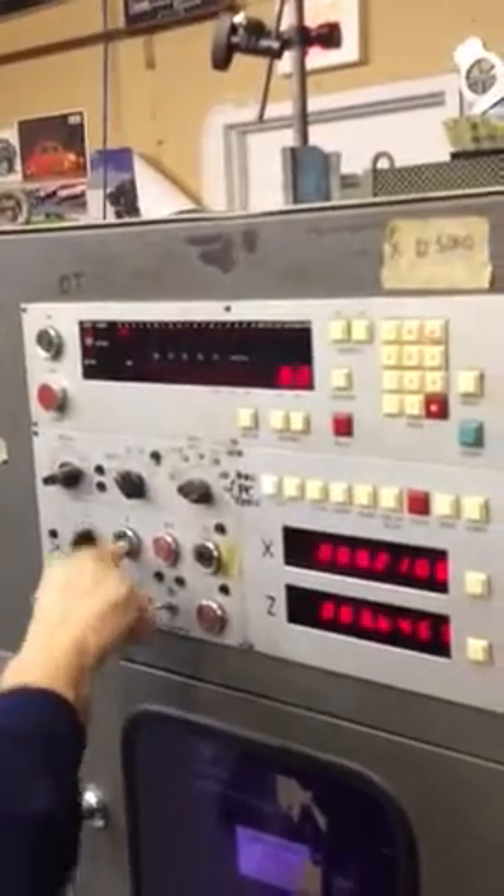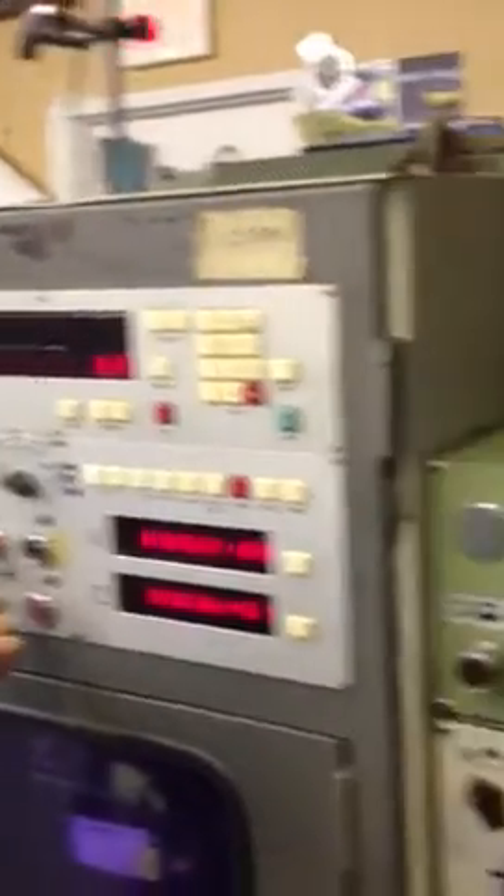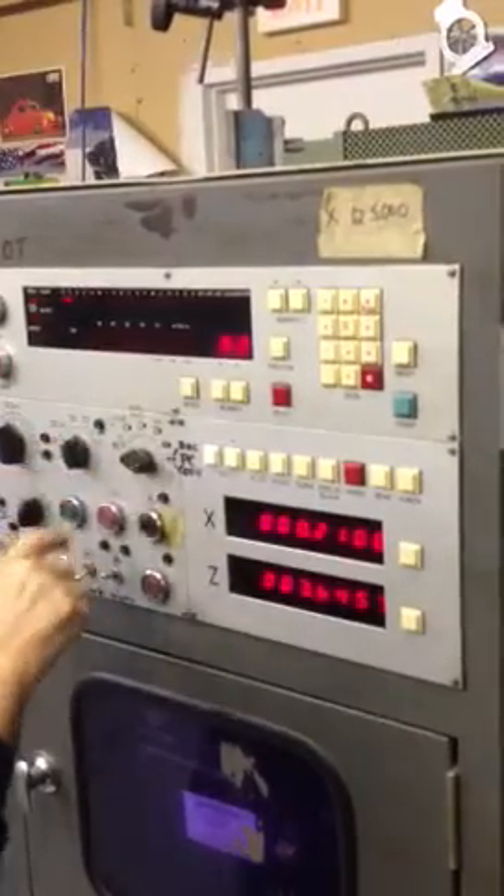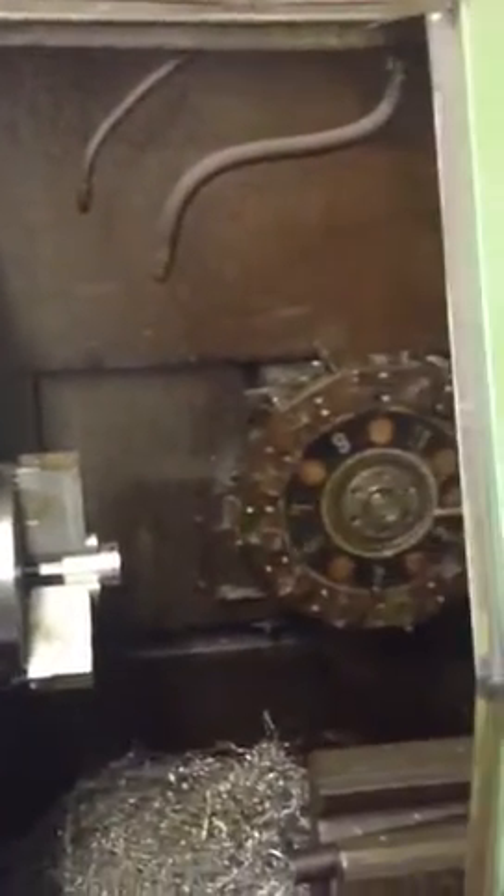And I can see the speed of working. I'll do this with the software, and we're going from 200 to 2,000.